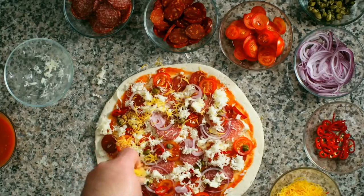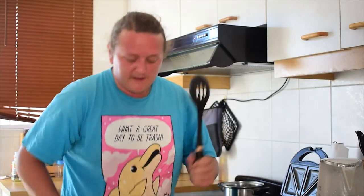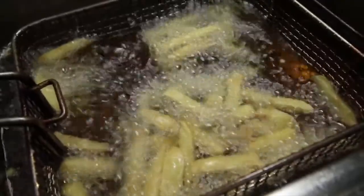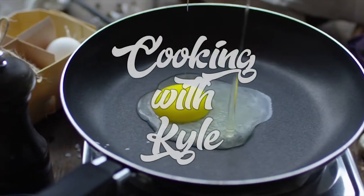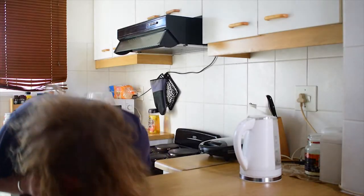Wherever you call home, that's where I'll be. You know it's time for Cooking with Kyle. Hey! Welcome back to Cooking with Kyle. I'm Kyle. That's me, I'm Kyle.